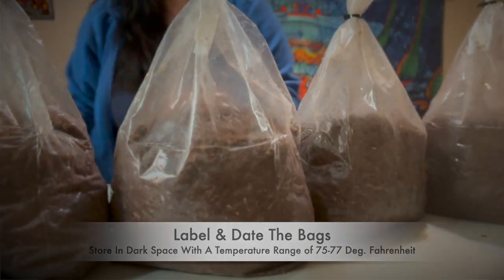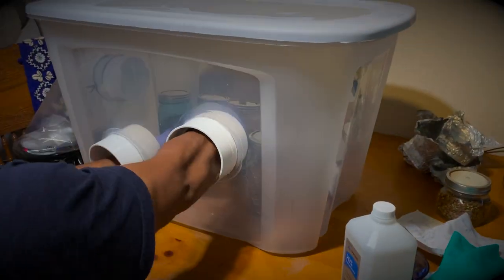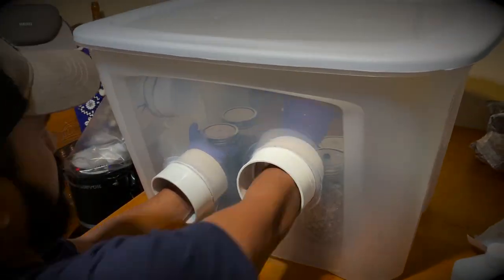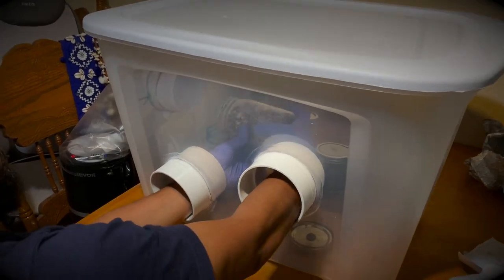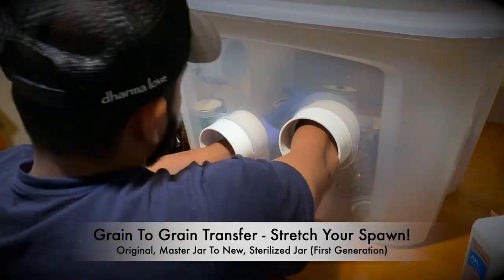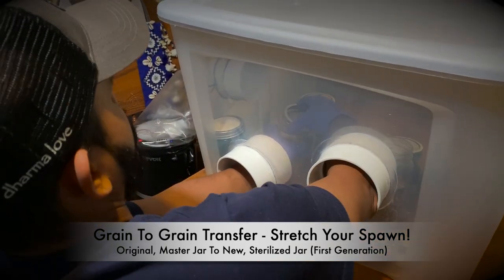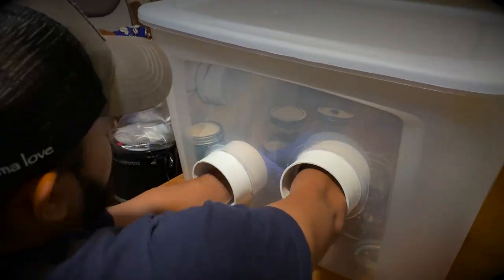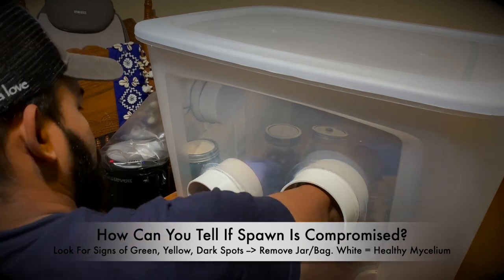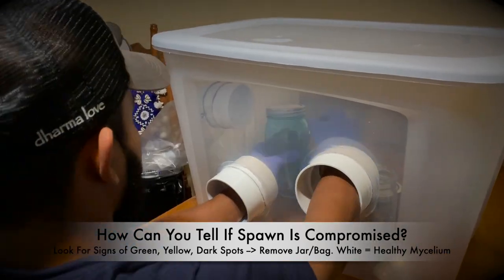Another option to multiply your spawn supply is to do a jar to jar transfer before they go into the bags. One thing to note is that this may increase the likelihood of contamination, simply because the more transfers you do, the greater the chance that some bacteria might find its way in.